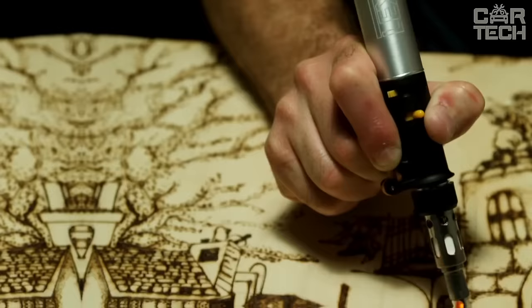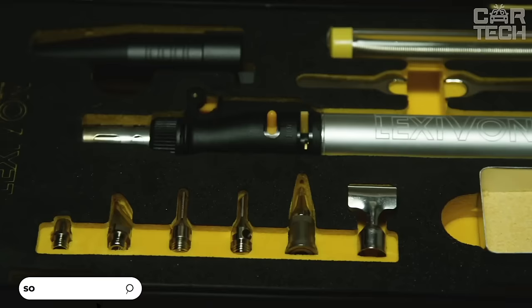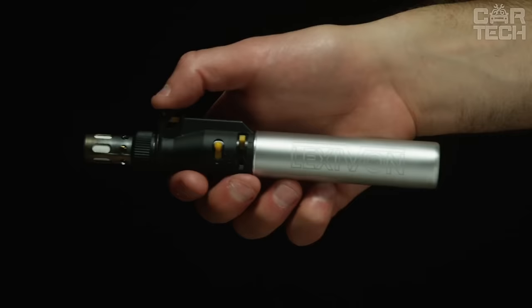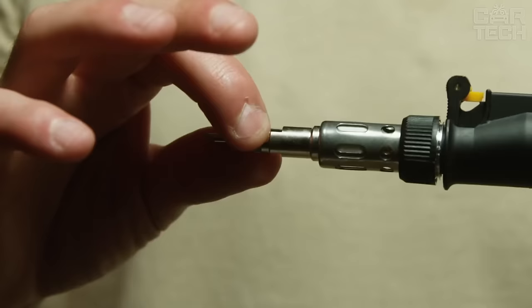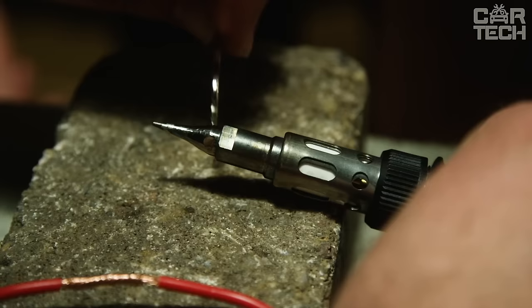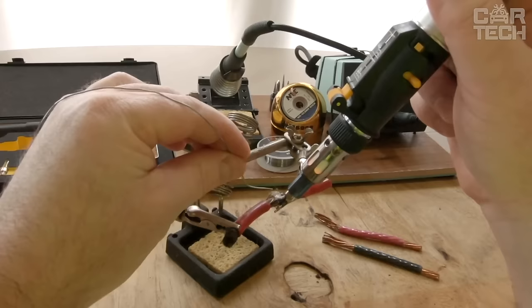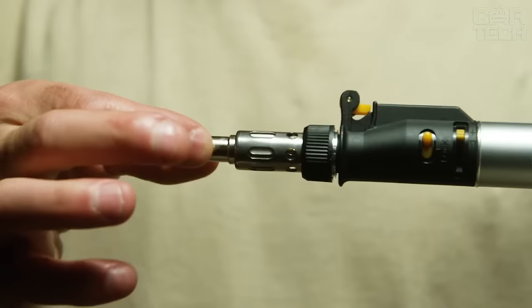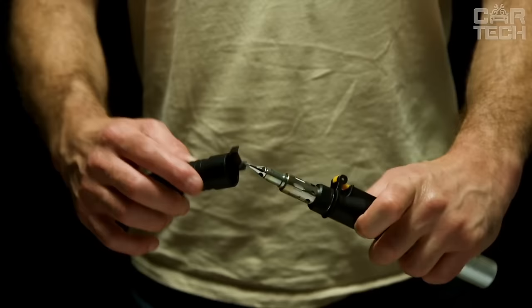The multi-purpose butane soldering kit is equipped with a self-igniter, which makes it very convenient to use — just press the special button and it is ready to go. There is the ability to adjust the flame from half to two and a half inches, and the operating temperature reaches up to 2400 degrees Fahrenheit. The butane cylinder is made of metal, which allows it to be refilled. The capacity allows you to run for up to 75 minutes without interruption, and it only takes 10 seconds to refill.